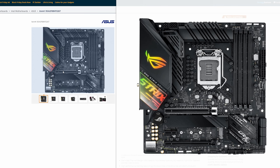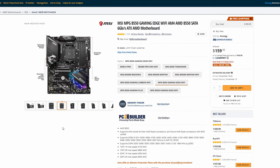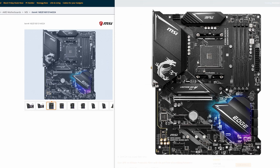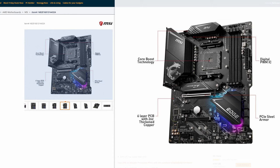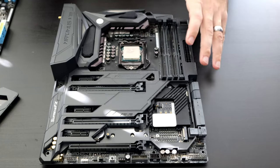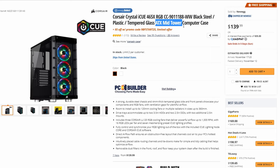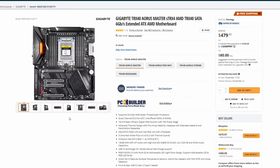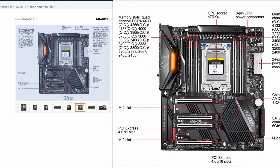Then you have Micro ATX — smaller than a standard motherboard but with more features and expansion slots than a Mini ITX board. Then you have your ATX board, which is the standard motherboard size. It fits in most PC cases, has multiple PCI Express slots, M.2 slots, plenty of room for SSDs, and fits in a full tower case. You also have the Extended ATX motherboard, mostly for high-end CPUs like Intel's Extreme Series, with multiple memory channels and slots on both sides of the CPU.